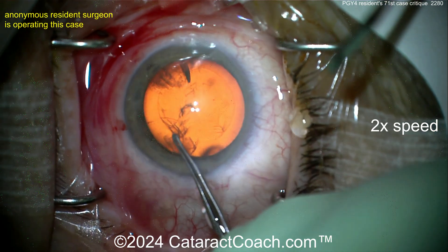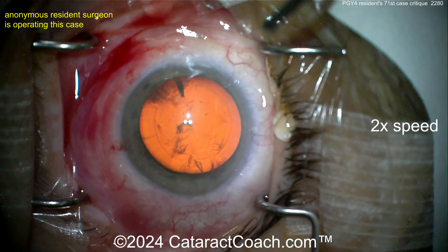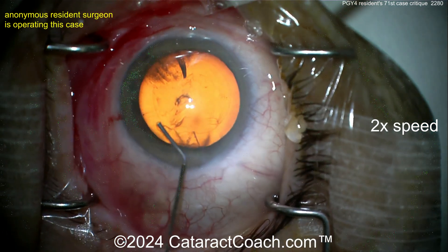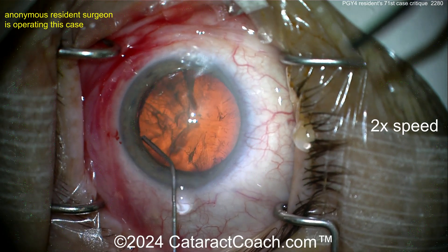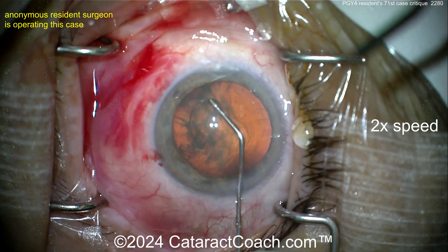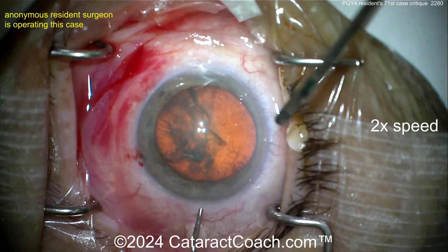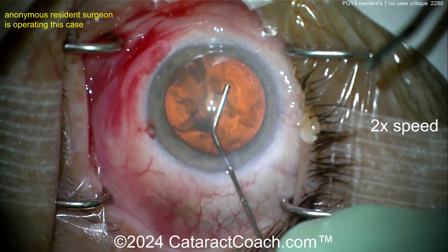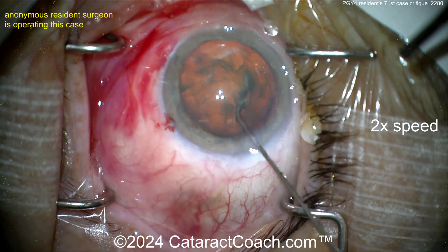We'll see when the IOL goes in the bag, but rhexis is complete — it's round, good pivoting technique, reasonably centered. Now hydrodissection: there's the fluid wave, and another one going across — very nice. Remember: if it does not spin, you will not win. Inject more BSS and get that nucleus spinning — it'll make your life a lot easier.